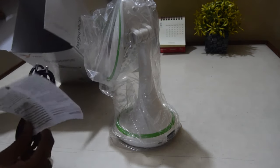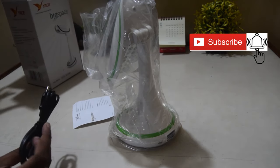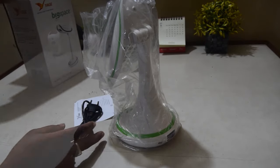The guitar is beautiful. This is the user manual. And the charger is beautiful. This is a light tee.